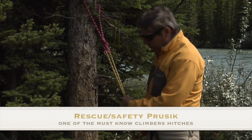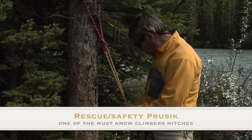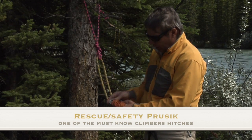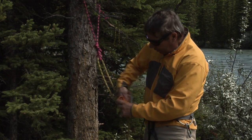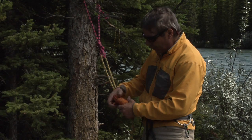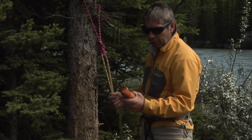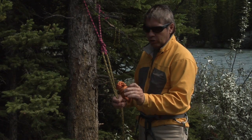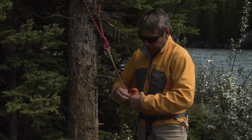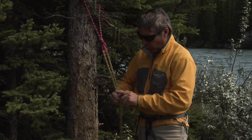The Prusik is an improvised clamp that mountaineers and climbers use. We have various lengths of cord that are quite common to the climber. In this case, this is seven millimeters, five meters in length, and it's all bundled up. You can check on the other video on this page on how to bundle these cords.